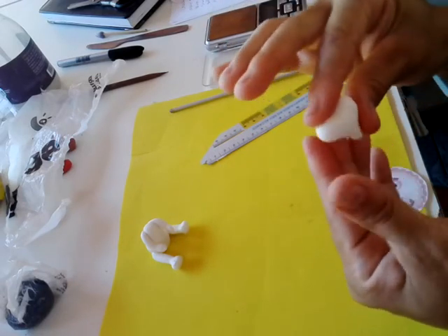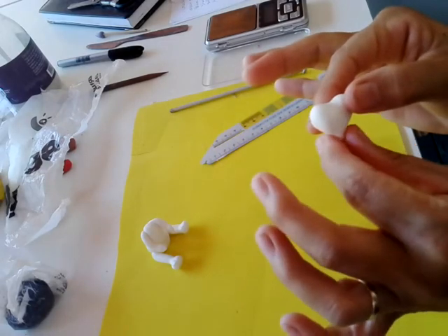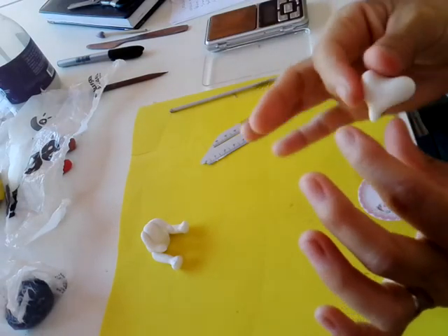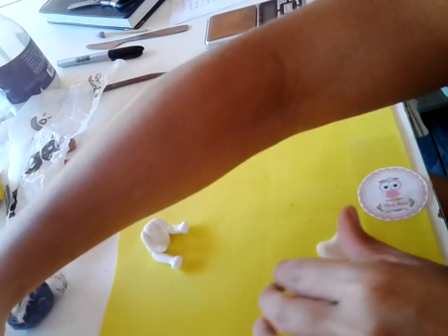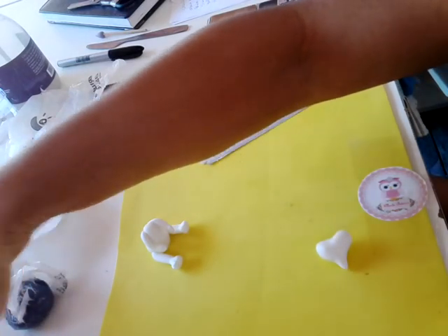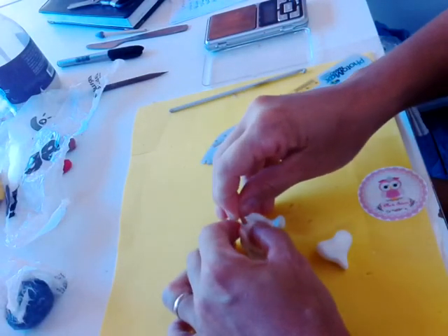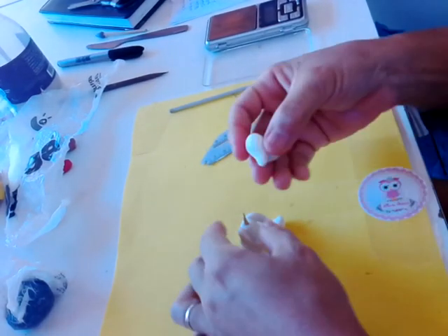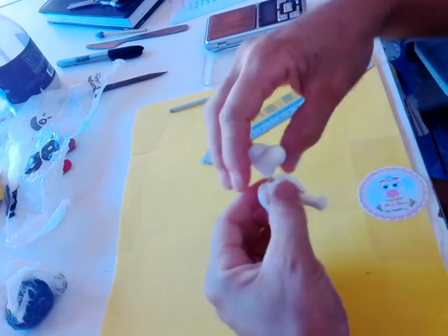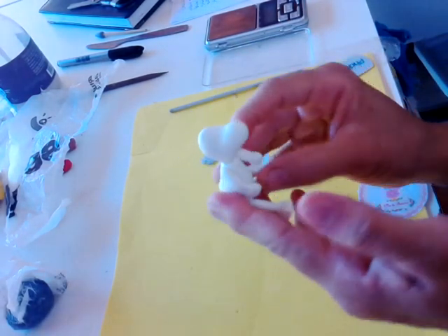Tira as marcações. Vai ficar assim, desse jeitinho. Aqui é o pescocinho, aqui é a área dos olhos, e aqui é o fuço dele. Aí você vai pegar um palitinho, o que você tiver aí — vareta. Você vai pegar e vai fincar aqui no corpinho. E aqui você vai fincar no pescocinho também, com cuidado. Desse jeitinho aqui.